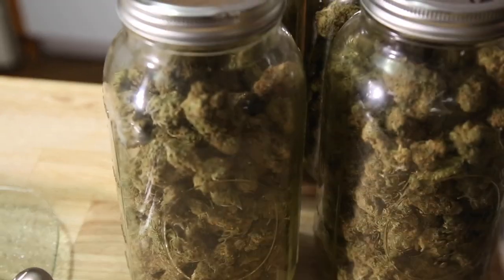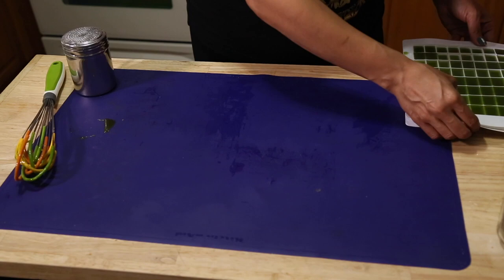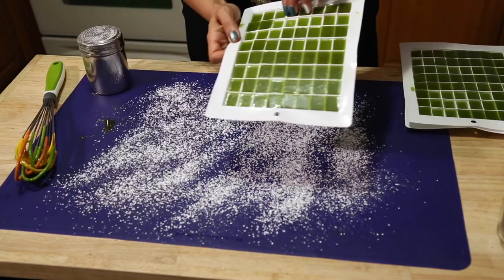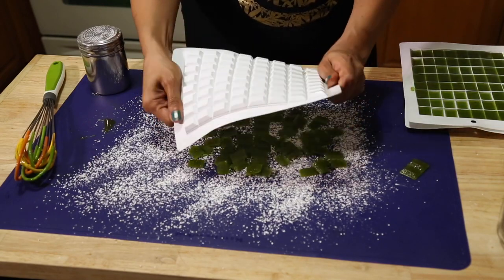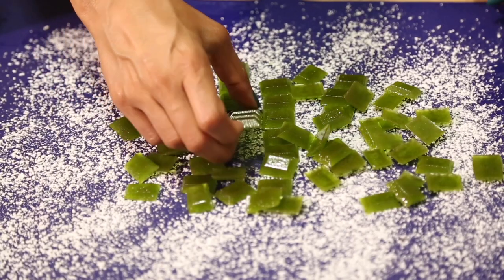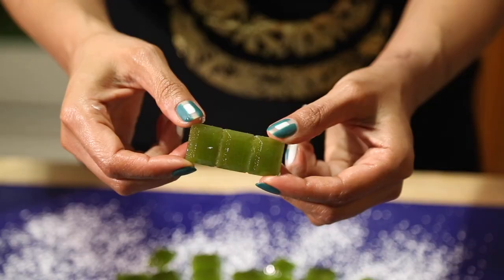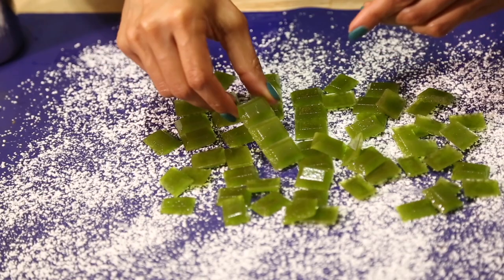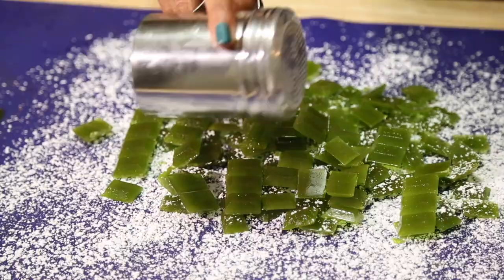Now that they've completely cooled, we're going to stack the candy mold trays, dust the silicone mat with confectioners' sugar, and pop them out of the candy molds — that will prevent them from sticking to each other. I also have a container with a lid that has confectioners' sugar on the inside, and then we can store them in the freezer. By spraying the molds with vegetable spray, the candies come out very easily. The kief is evenly distributed throughout the candy.